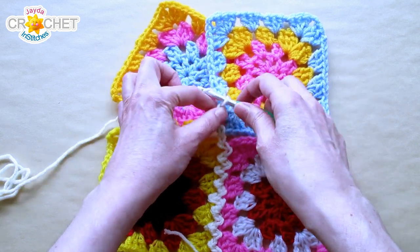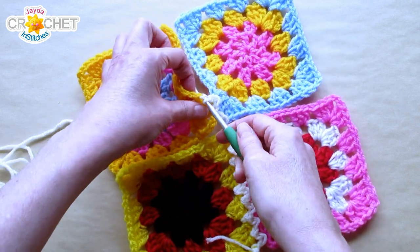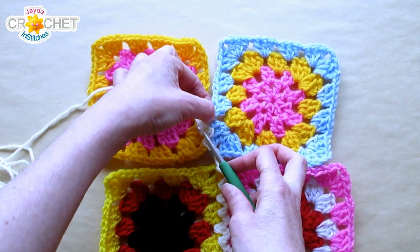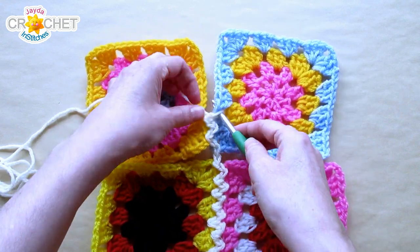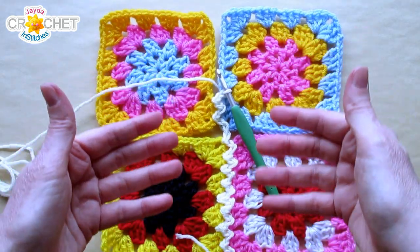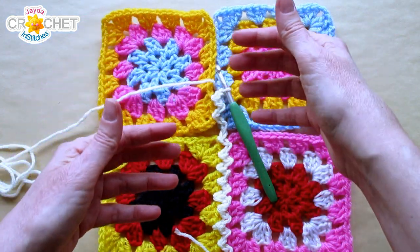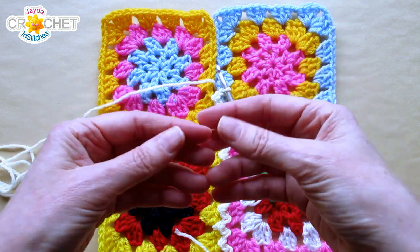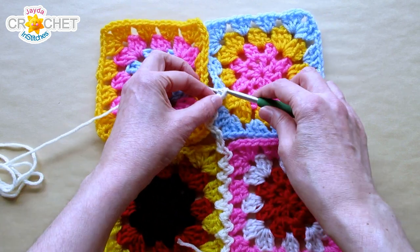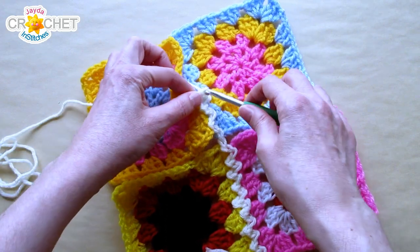Everything else is the same: slip stitch, chain one, hop over to the other side, slip stitch into the skipped stitch, skip a stitch and slip stitch into the next one, chain one, hop back over, skip a stitch and slip stitch into the next one, chain one, hop back over. You use your stitches and your spaces as though they are all equal — a stitch and a space are the same thing. You don't want to skip over a space, because a space equals a stitch in this style of granny square. You can also use this join on several other kinds of granny squares, like we did with the extra-large mitered.